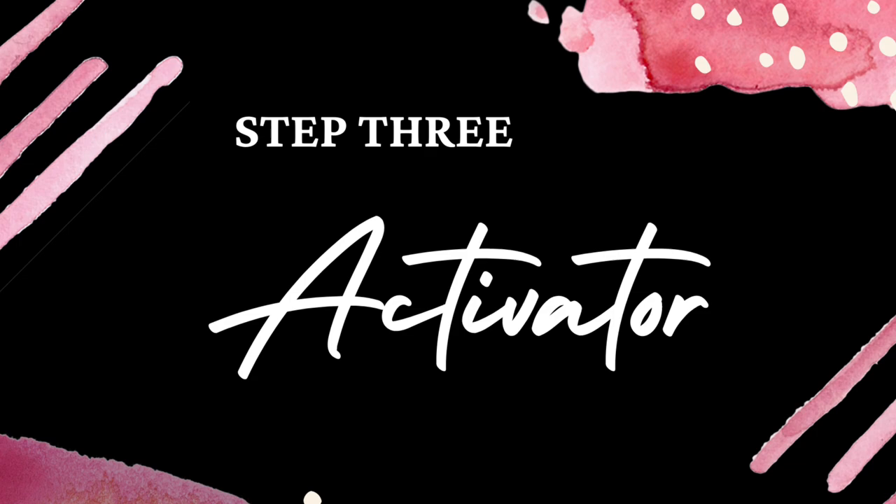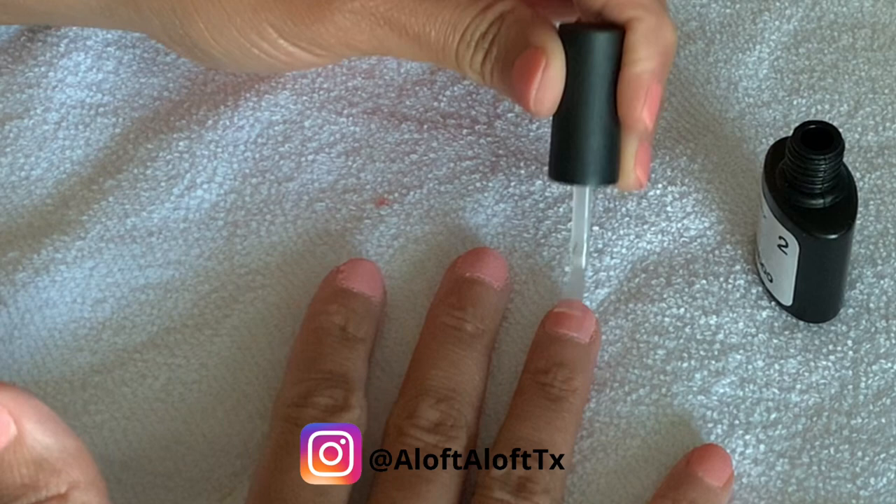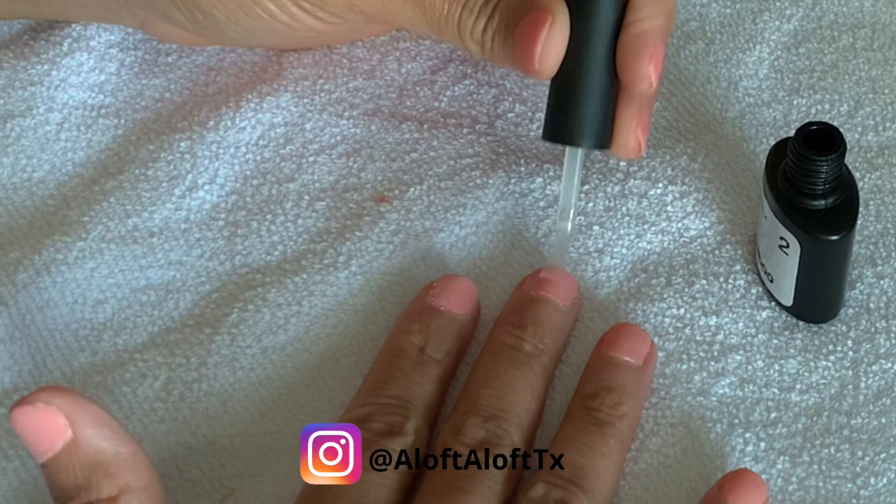Once you're done dipping — whether it's color or clear or glitter — once you're done dipping, activate the nails. You have to activate the nails to cure or harden the dip powder, and this prepares your nails for filing.